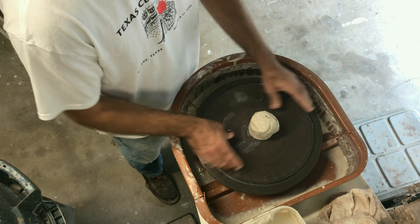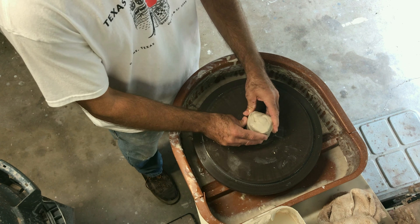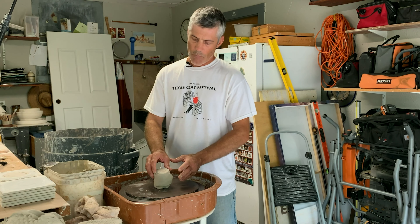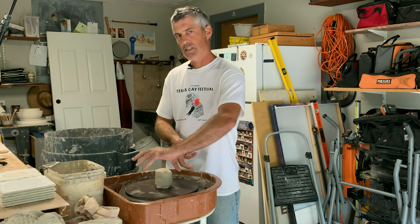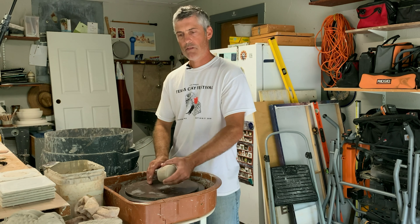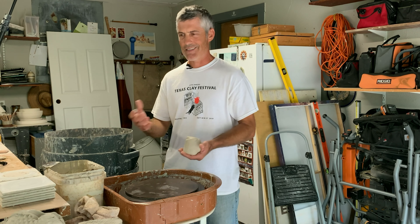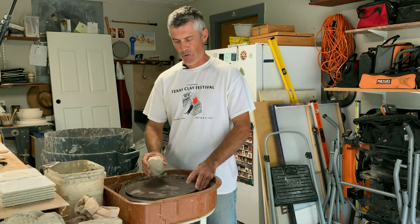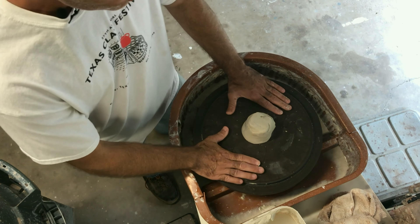My wheel is going to be turning like this, so I want the wedging to go the same direction. If I turn it over the other way, I would essentially be unwinding my clay because I'm throwing against the spiral I created when I wedged. I don't pat mine into spheres because I forget which way I was wedging and it causes problems. I've got the clay on a round bat that's big enough for the plate.